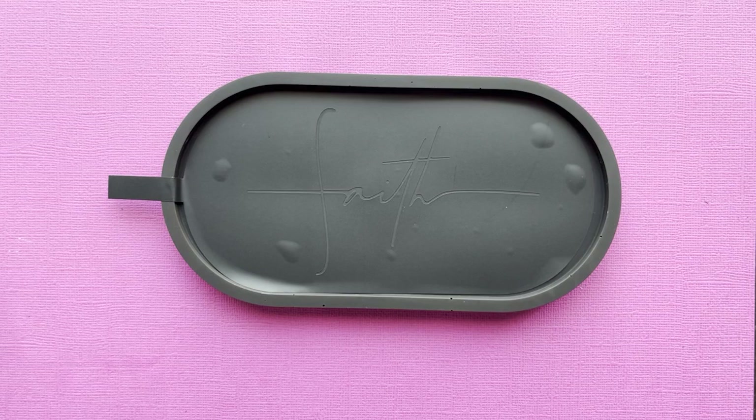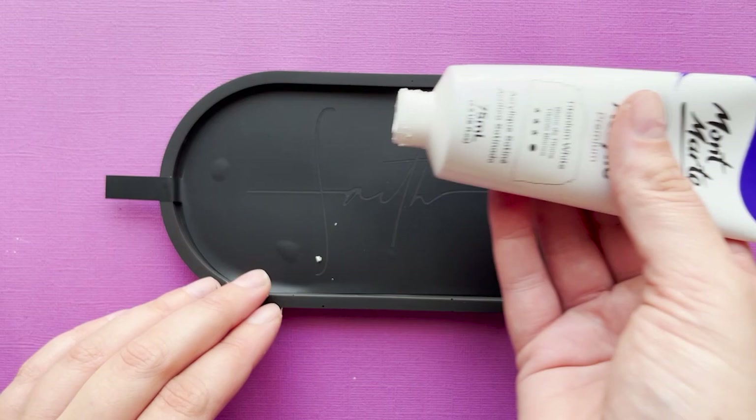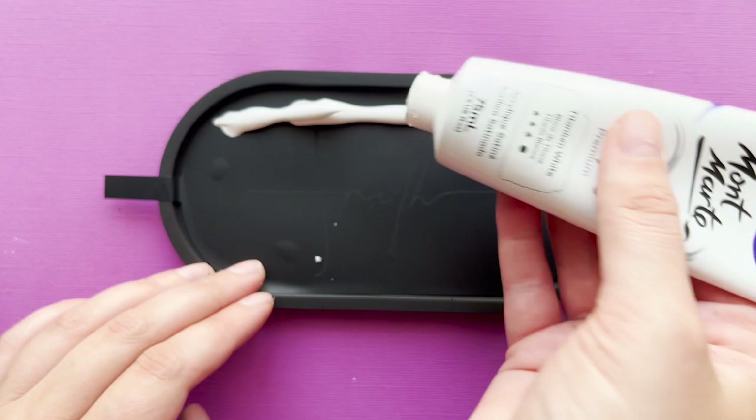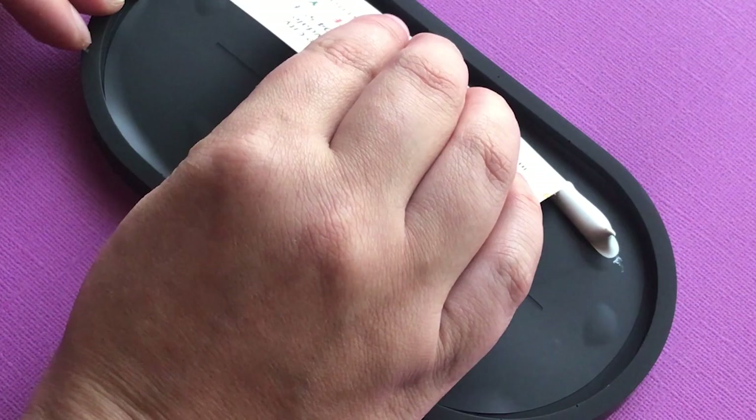Typically that shouldn't really happen — I didn't have any problems when I did a tester and when I did this piece, so it should be okay if you're using vinyl. I'm going to add a strip of paint along the side of my design and then take a card, and similar to screen printing, pull the paint down over the design. Once I'm happy with how it looks I'll go ahead and remove the decal.